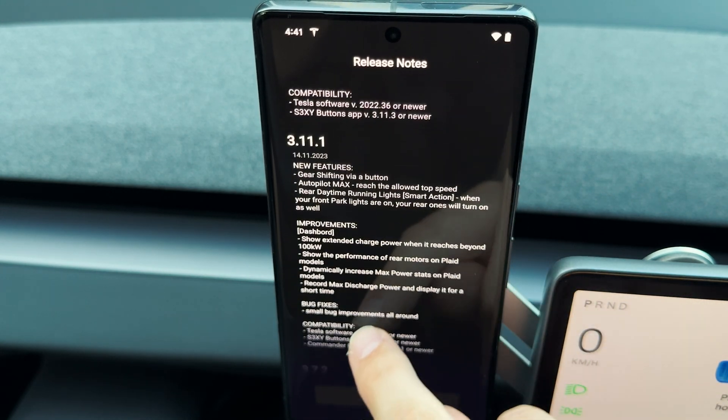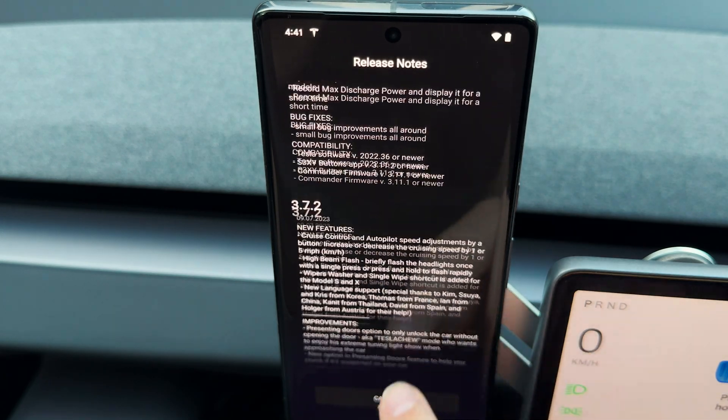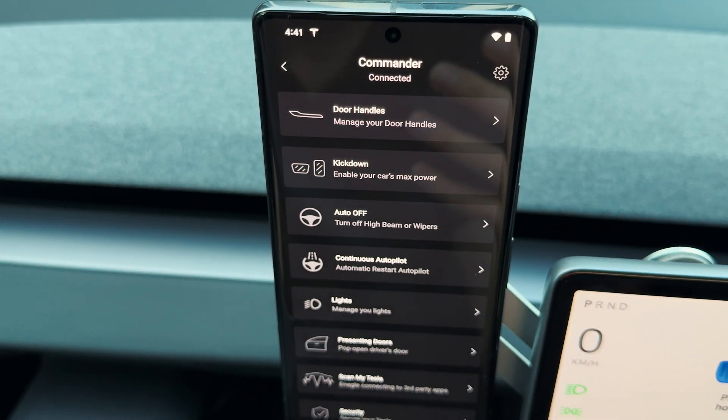If you want to read about the current update and past updates, you can press on the release notes and scroll through the entire list. Now let's go back to the Commander itself and look at the smart actions, which are unique features that allow you to enhance your driving experience on the go.